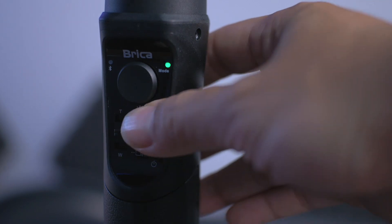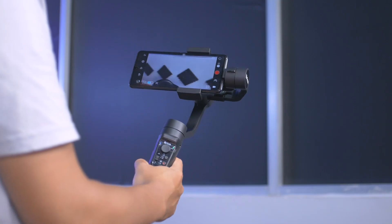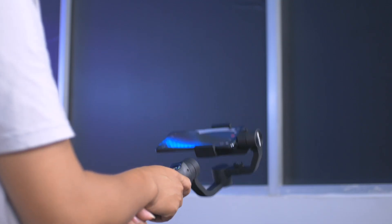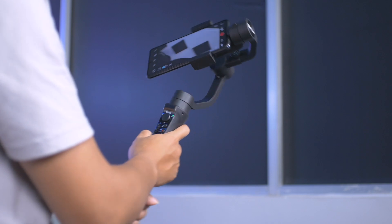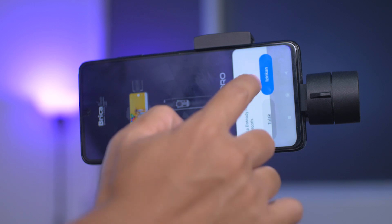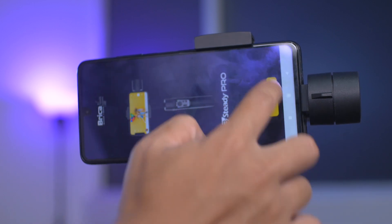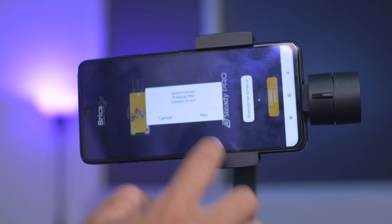Jika kita tekan 4 kali, akan masuk mode AF atau all following, kamera bergerak bebas 3-axis-nya, dapat bergerak semua. Dua gimbal ini bisa kita sambungkan dengan aplikasi yang sama, yaitu aplikasi Brica B-Steady Pro melalui Bluetooth, dan tinggal kita pilih sesuai tipe gimbalnya, apakah Brica B-Steady Pro atau Brica B-Steady Multi.